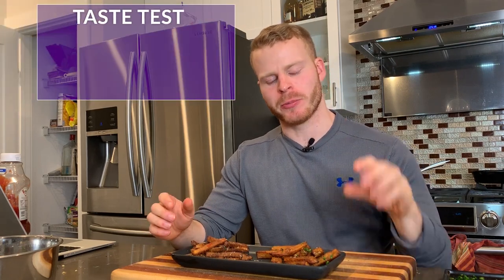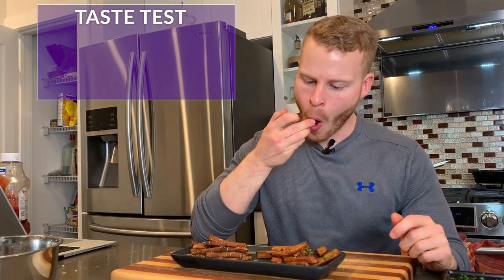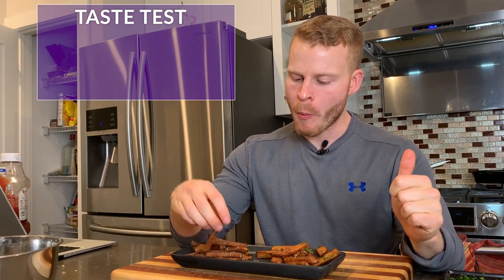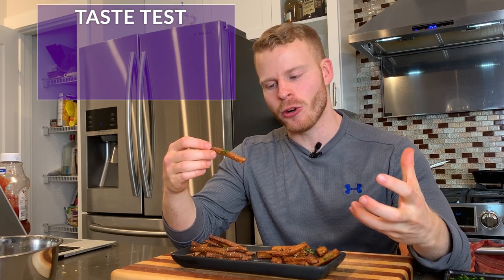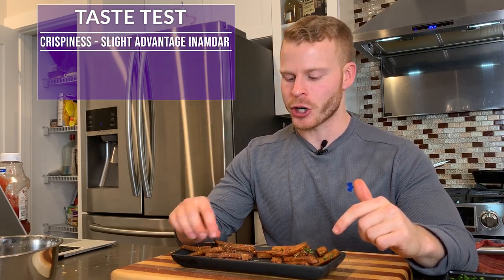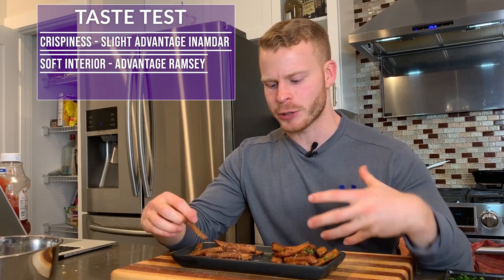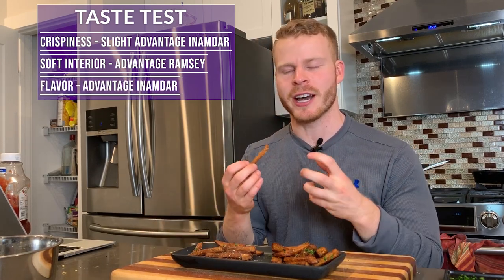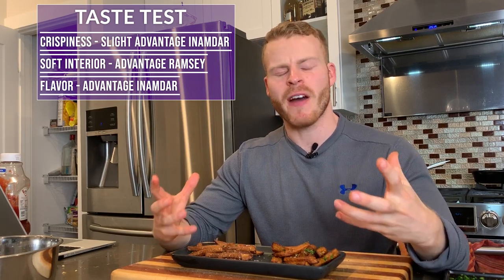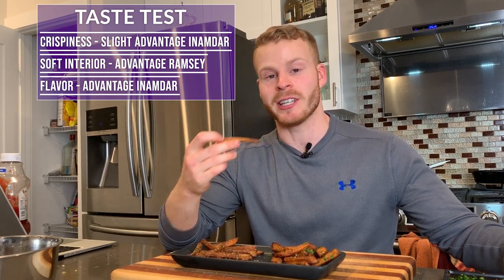Gordon's fries aren't super crispy but have a nice crispy exterior and some good edges. Varun Inamdar's are pretty similar in crispiness. The flavor profile is where Inamdar's really stand out — the chaat masala and Indian spices give them a fantastic pop that you don't get with regular french fries. It almost reminds me of cajun fries but with an Indian twist, and I'm really digging them.